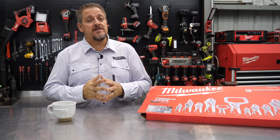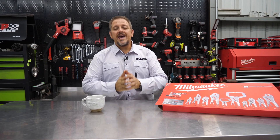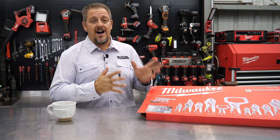No power tools today, but just as important. I'm Tim Johnson. You're watching Shop Tool Reviews. We have something that's not brand new. In fact, it's not even kind of close to new. It's Milwaukee's locking pliers.